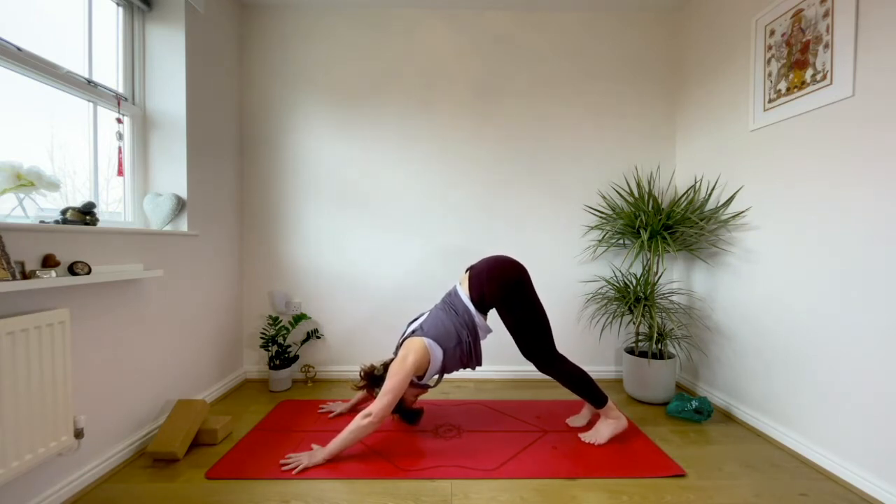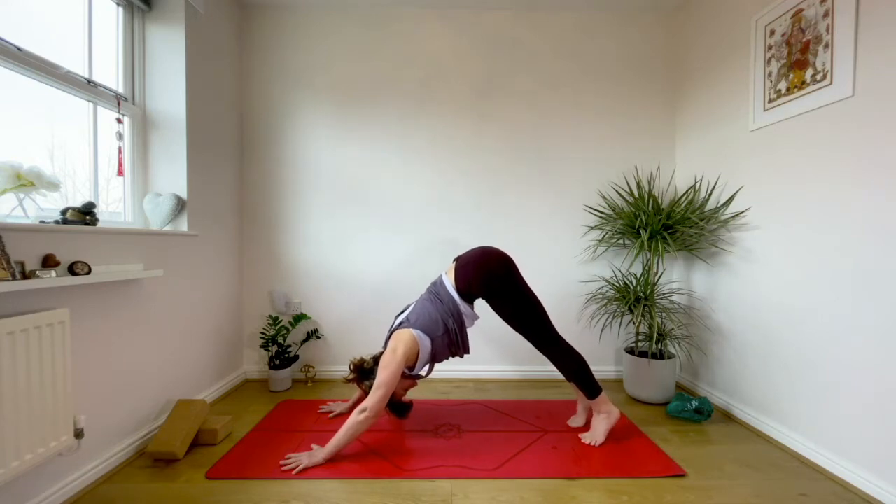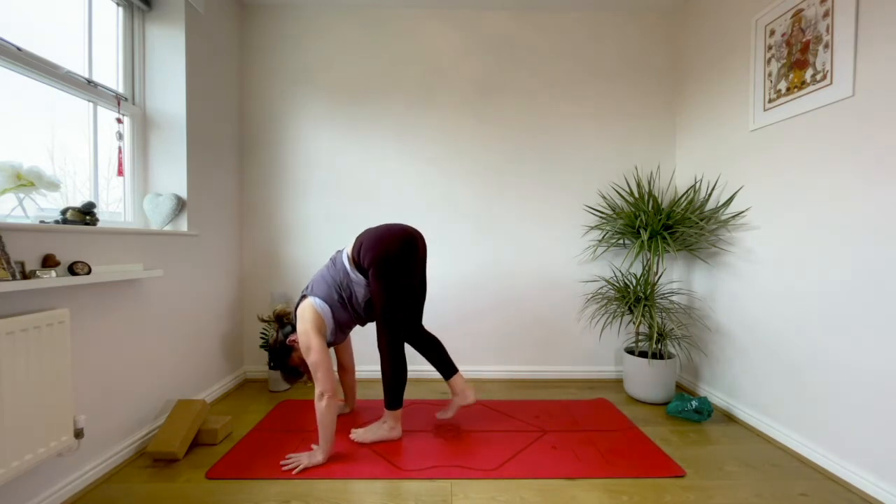Take a nice deep breath in, fill the canopy of the lungs. As you exhale draw the navel in, then bend the right knee and send the left heel down towards the floor. Think about the inner left thigh spiraling to the wall behind you. Inhale, swap — as you exhale right heel goes down, left knee bends. Really think about taking the weight in your legs and not in your shoulders. Suck the navel in, tailbone reaches back.